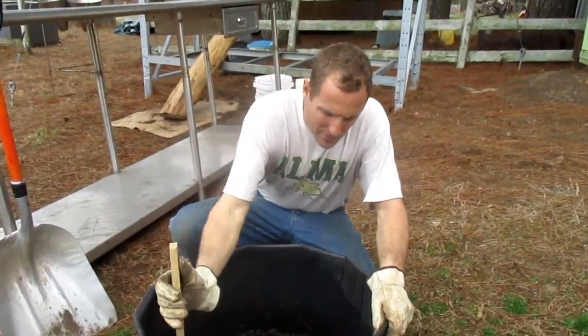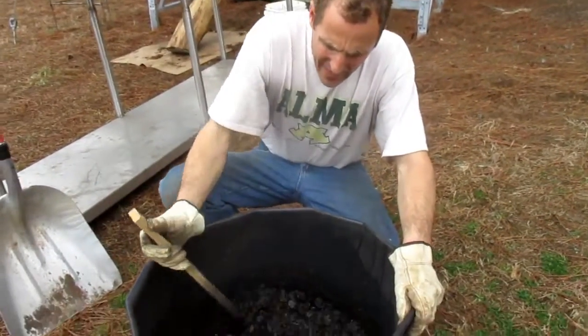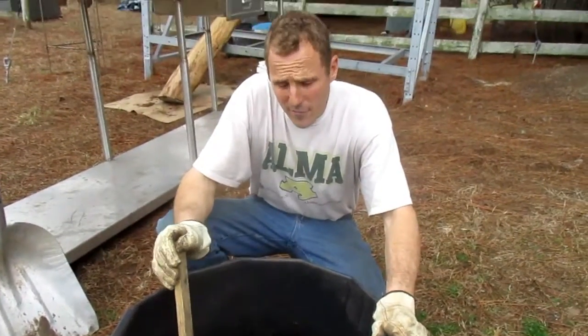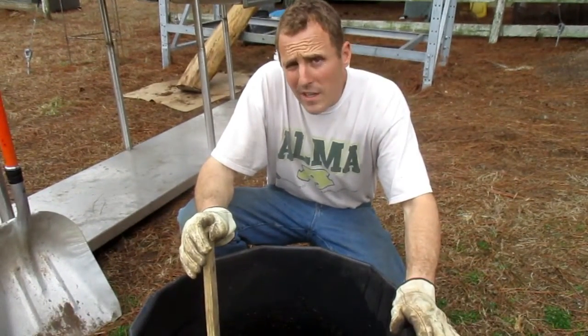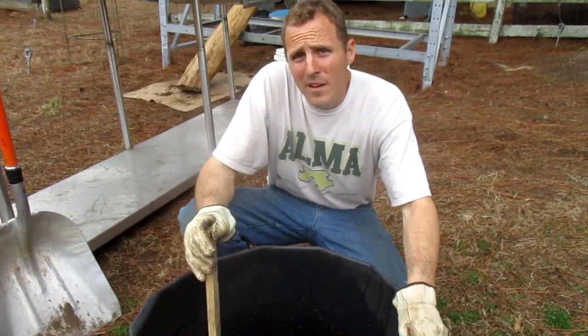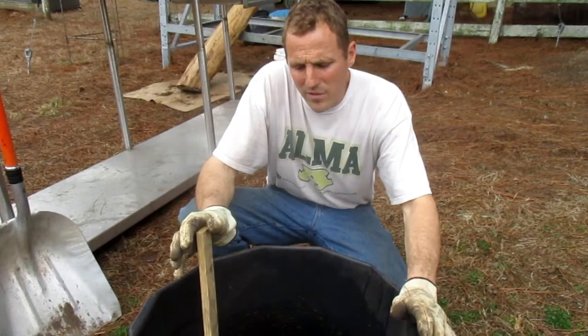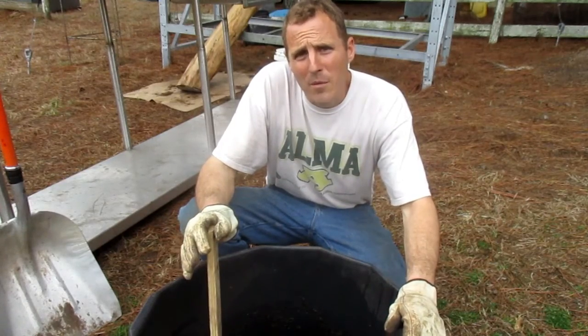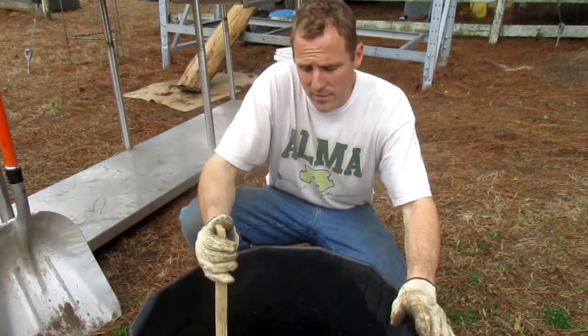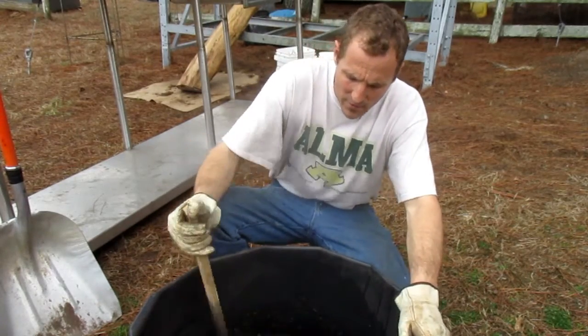So it's been about 10 minutes. I've been stirring it around and added a little more water. I'd say the parts I have here are probably four gallons of water, about a pound and a half of sheep manure, and then as far as the charcoal, probably about three gallons that are kind of crushed or compressed. That's what our little piece is.